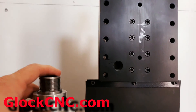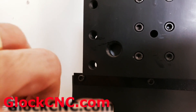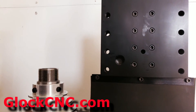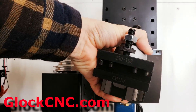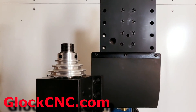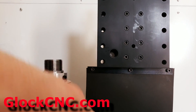Also on this is kind of a bonus right down here. There's an M40 hole and it is designed to hold this — it's an AXA quick change tool post, just a cheap Chinese one I picked up, so you can actually use your mill as a lathe.